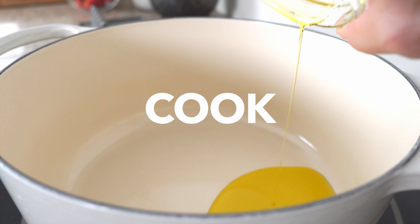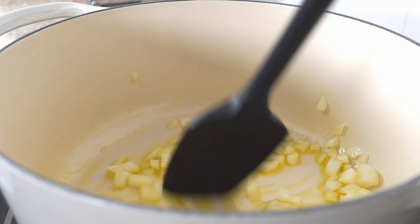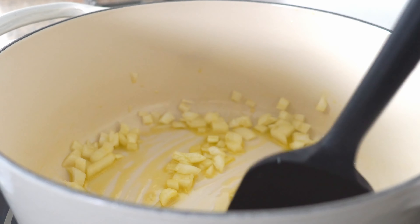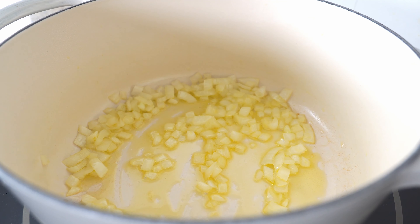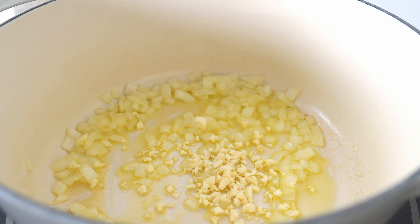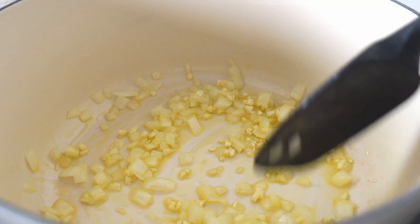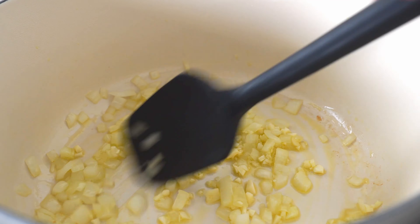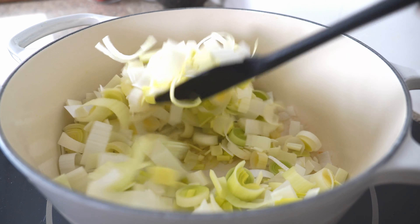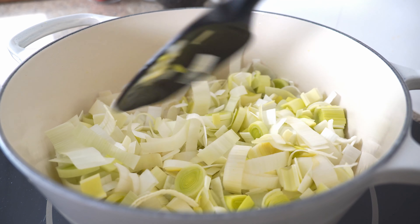Start by dicing one small onion. Mince two cloves of garlic. Wash and thinly slice three leeks. Medium dice three Yukon Gold potatoes — skins on or off, your preference. But please take the skins off the chickpeas. We'll need one quarter teaspoon each of hot smoked paprika, ground coriander, and ground cumin. Now set aside a quarter cup of the chickpeas — we'll be saving those for garnish later. And just that fast, the prep work's done.